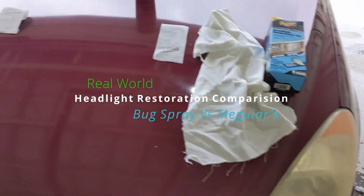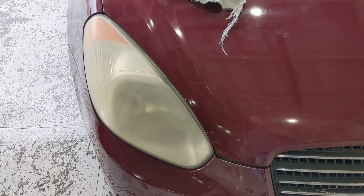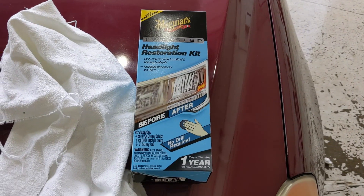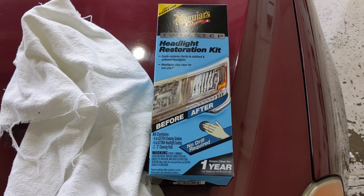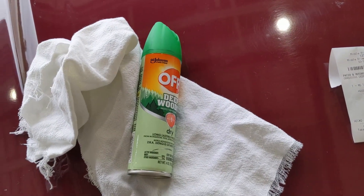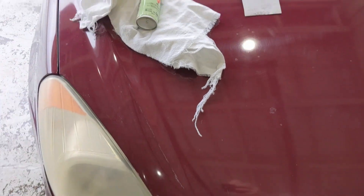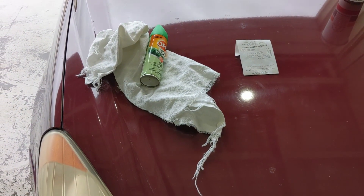Both my headlights are obviously pretty dull, pretty yellow. I was in line buying this for $20, and a gentleman told me to get some bug spray and use that — that'll clean it up. So I decided to get both. We're going to test it out and see how it works, see which one works better.